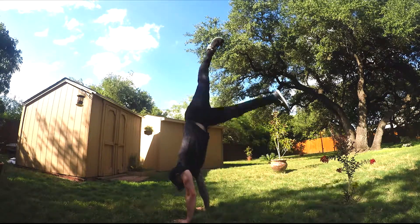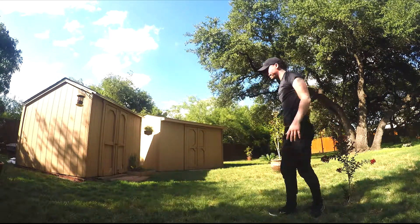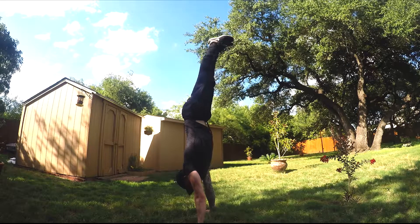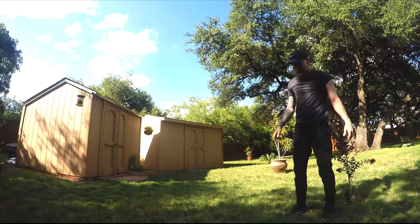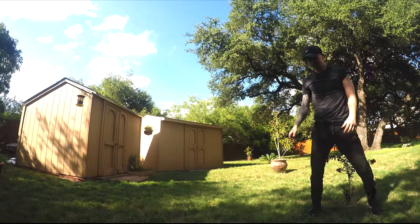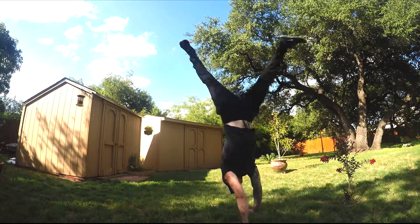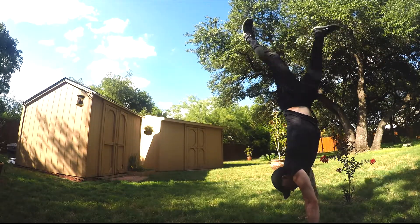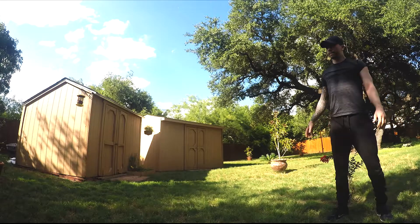The third exercise is cartwheels, and the cartwheel is very important for many reasons. First, most people kick off into a handstand — at least when first learning — with the right or left foot. The cartwheel is going to help us get used to that kick-off and give us more confidence by the time we start doing it. It's also going to give us confidence for when we have to bail on a handstand, because when we fall out of a handstand we usually fall into a kind of messed-up cartwheel. That's how I fall out of a handstand. So it's really important to learn how to cartwheel, and to cartwheel often.